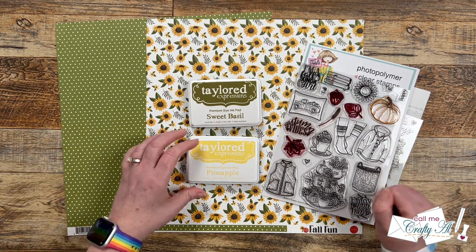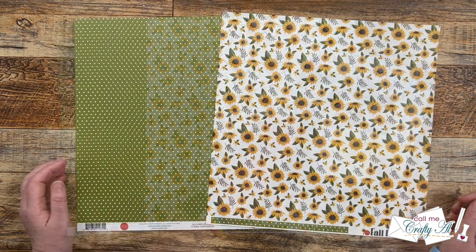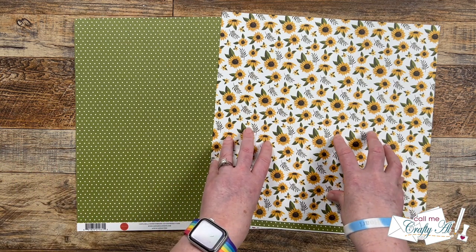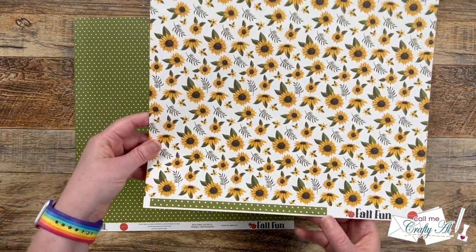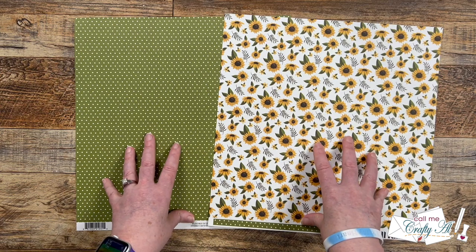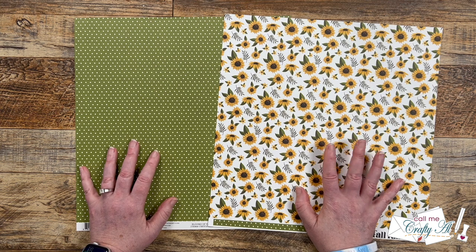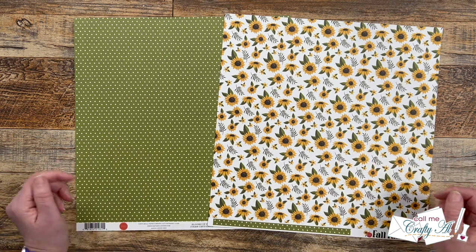Speaking of going very well with the papers, the inks I used are Tailored Expressions Pineapple and Sweet Basil. For my pattern papers, as I was going through my 12 by 12 sheets I saw this and I was like, I have to use those — I loved the sunflowers paired with the green polka dot paper. These are from Cardabella's Fall Fun line and it is actually the front and the back of the same sheet. One thing if you do have double-sided paper and they match, you could just flip-flop those and make half as many cards — like if you didn't want eight total you could make four from one sheet of paper.